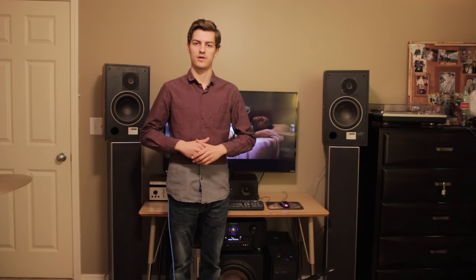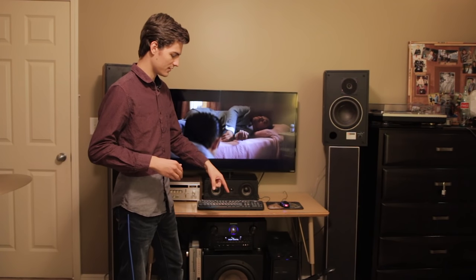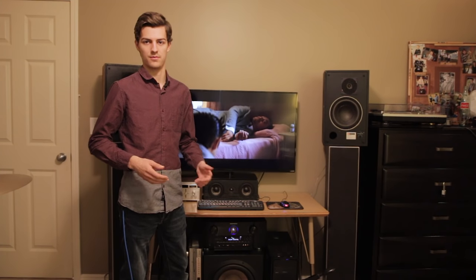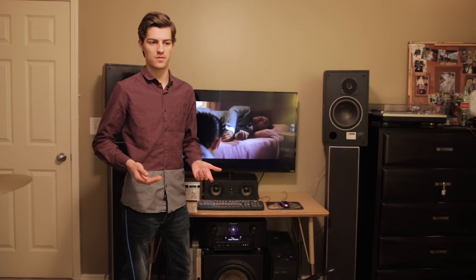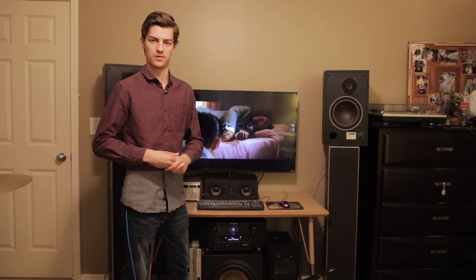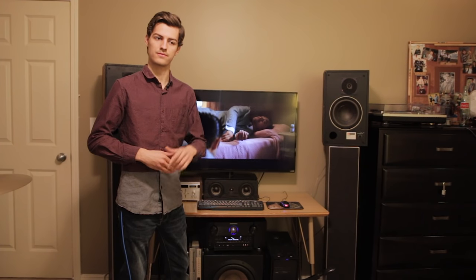Now I'm going to give a demonstration of the BIC F12. We're using the AKG D112 mic, which is a kick drum mic — a large diaphragm dynamic microphone made for capturing bass. It doesn't have a flat response, but hopefully it'll give you some idea of what the subwoofer can do. We're using the movie Inception at the beginning when everything's going intense. Stay tuned.